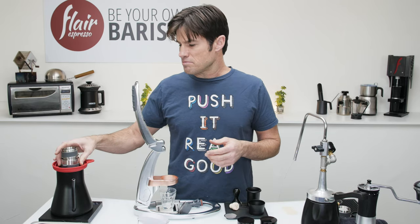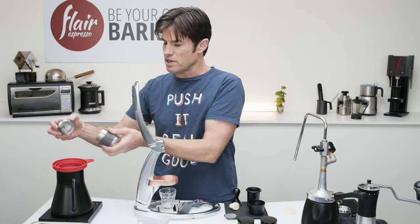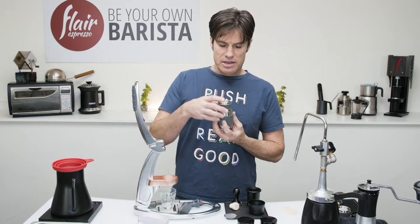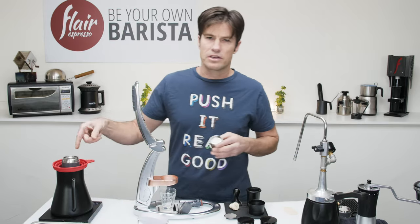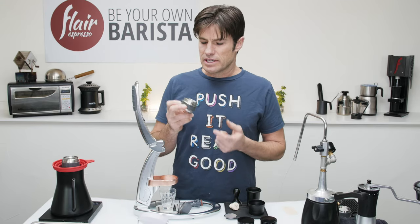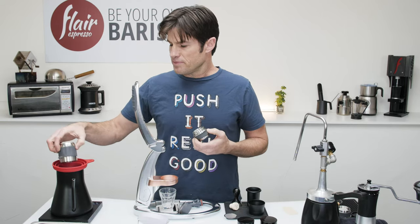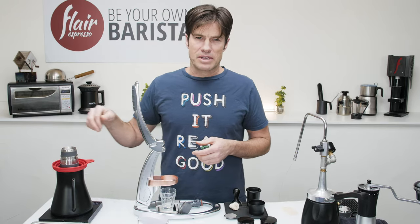I've got my brew head in here — this is that funnel system that Pedro was probably the first one to show us. Go ahead and preheat both together, or you could just preheat the cylinder by itself. If you're doing a dark roast you probably don't need to get this as hot as those of us doing a medium or light roast, but it's never a bad idea to just get everything hot.